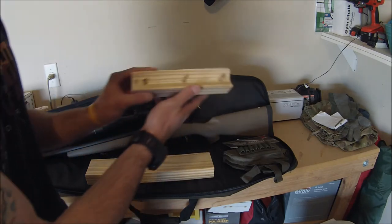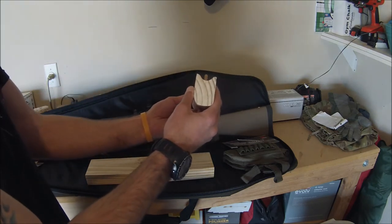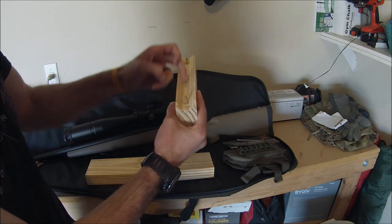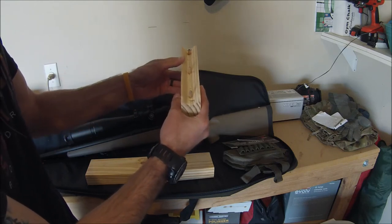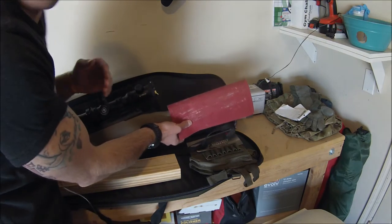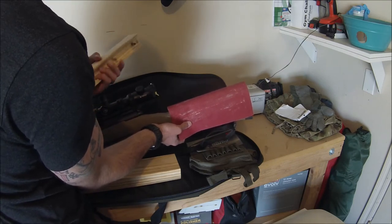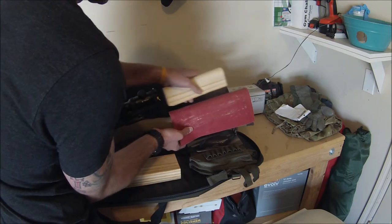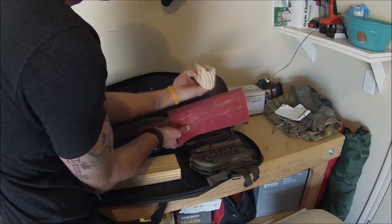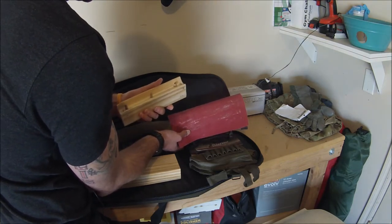What I've done is trimmed it down to fit, and as you can see I've shaped it to the actual stock itself. I did this by getting a centerline drawn, and after I got my centerline I dremeled out a small part of it. But most of it was done by putting sandpaper over the stock and slowly working it back and forth until I got a custom fit from the top of the stock.